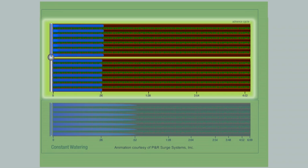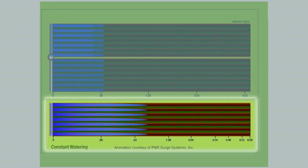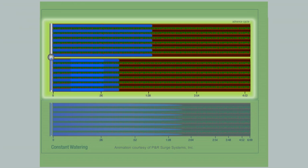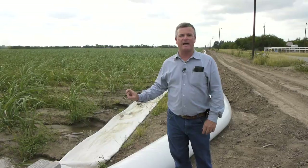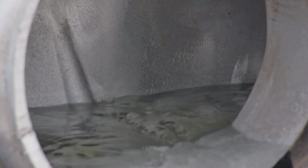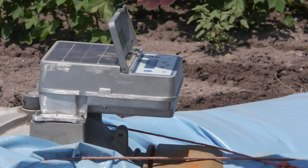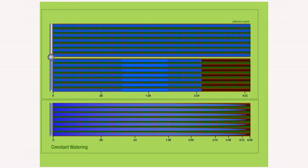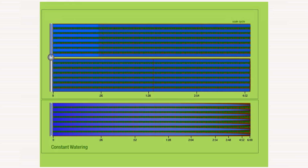Surge valve irrigation helps save water over traditional furrow flooding by alternating and controlling the flow of water to first one and then the other half of a field being irrigated. When it's time to change the valve, a motor energizes and changes the butterfly plate inside the valve, diverting the water to the other side of the field. Automated solar-powered timing allows a measured amount of water to seal the top layer of soil in between rows, so that on the next flow cycle, water can move efficiently down the furrow without being lost to additional soil saturation.